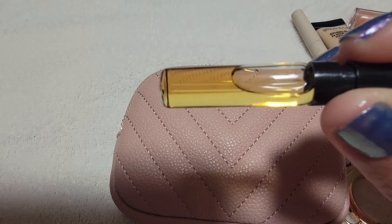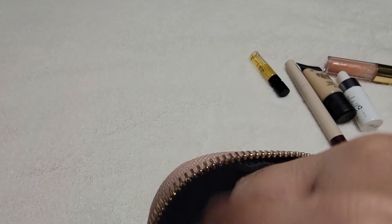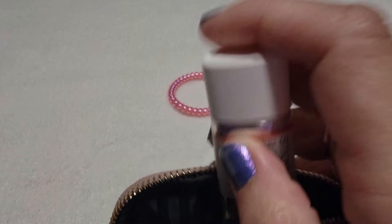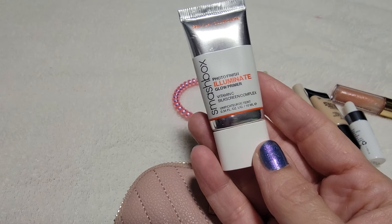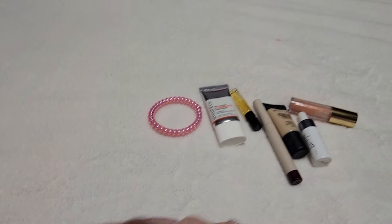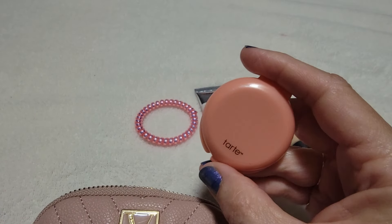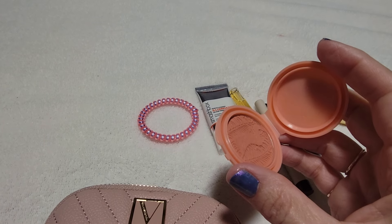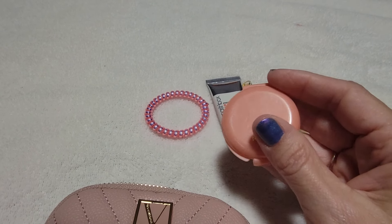And here's a little perfume sample — I think this is Eilish. It has a good, sexy, vanilla scent. I have a ponytail holder to pull back your hair while you're doing your makeup. And I have an illuminating primer. So, you could do your whole face with this little kit.